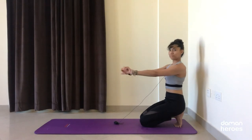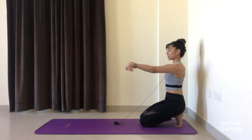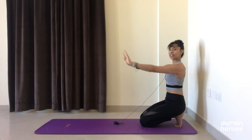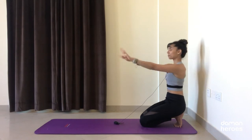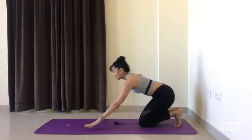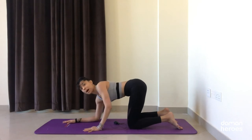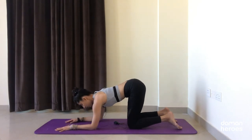Take a few circles in one direction, then in the opposite direction, flexing and extending the wrists a few times. Shake out your hands. Now let's meet in a tabletop position but with our elbows down — the elbows are right under my shoulders, knees are under my hip points, and my forearms are parallel, palms down on the floor.